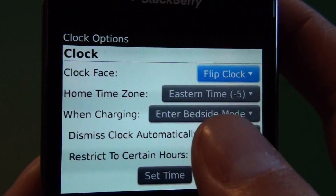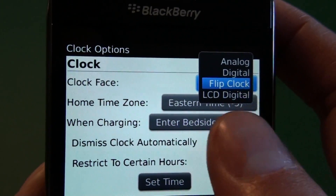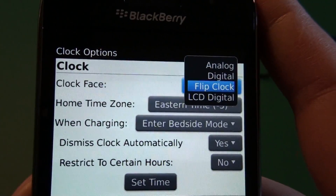We jump into the options and we have all your clock options. You can change the display — I personally like the flip clock. We also have the standard analog, there's a digital and an LCD digital.